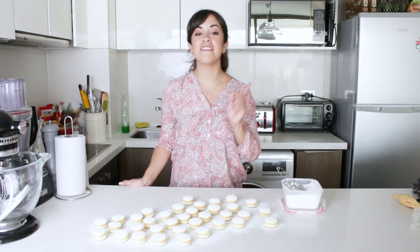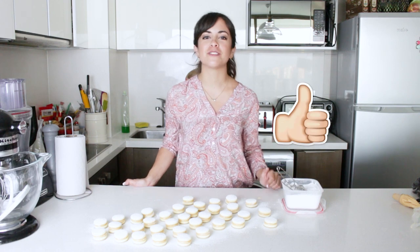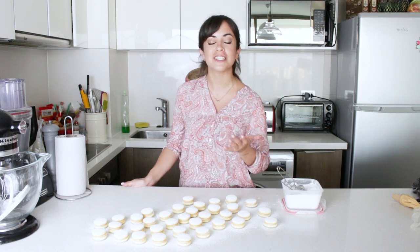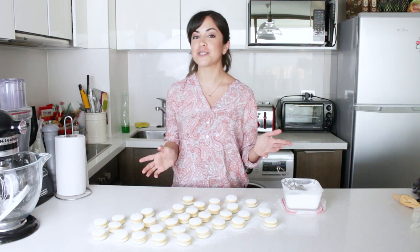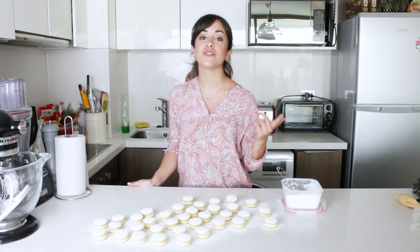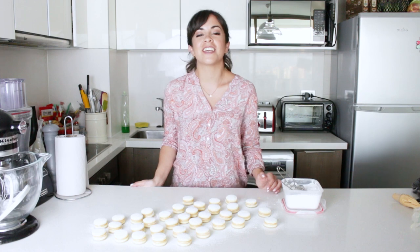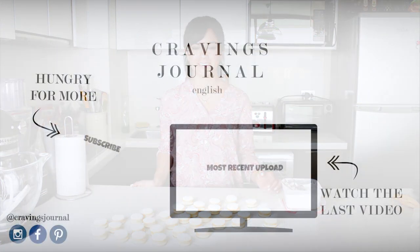That was my Peruvian cornflour alfajores recipe — I really hope you liked it. If you did, don't forget to put thumbs up to this video. If you make this recipe or any other recipe from the blog, don't forget to send me a picture or tag me, because I really love to see what you cook. If there's anything savory or sweet you'd like me to teach you, leave a comment below. I'm posting recipes every Thursday and Sunday, so subscribe if you don't want to miss any. You can also follow me on Instagram, Pinterest, and Facebook as Cravings Journal. Thank you so much for watching, and see you next time. Bye.